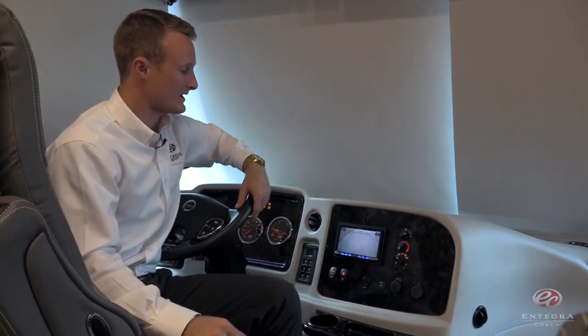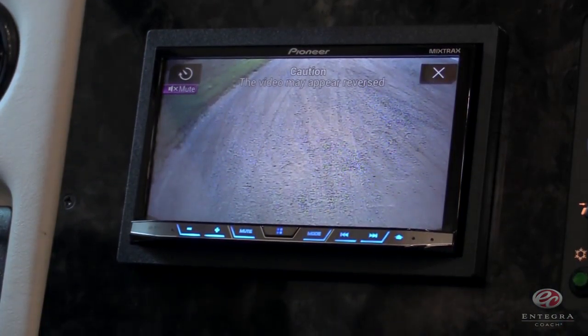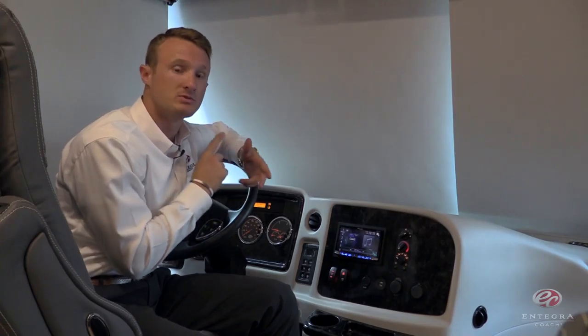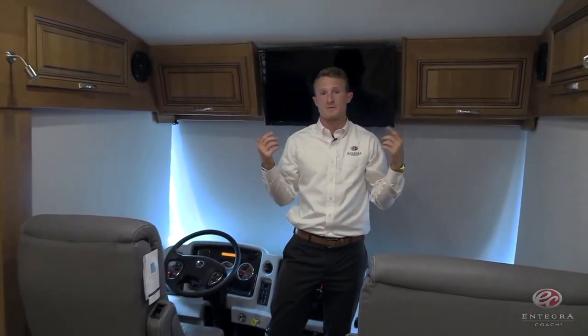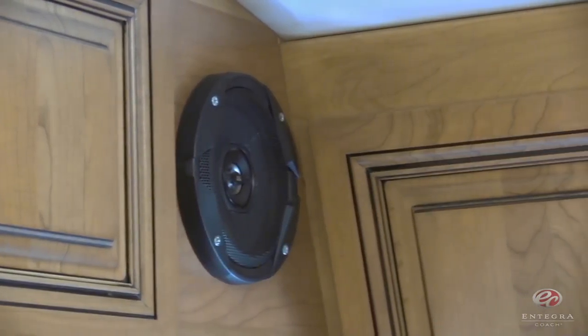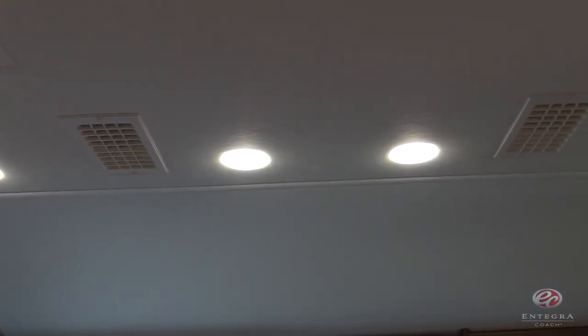Now inside the cockpit of the brand new 2017 Insignia, the first thing I want to point out is the Pioneer touchscreen infotainment center. On this monitor, you're going to be able to see your rear and side view cameras, your radio, Pandora and Bluetooth capabilities, and also included is your Apple CarPlay and Android Auto. We've also got our JBL premium sound system with speakers visible here. The next feature is our interior roof mounted AC vents, placed directly above the driver and passenger seats, which dramatically increases airflow in the cockpit area.